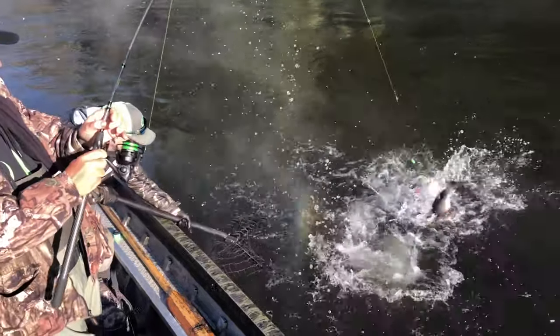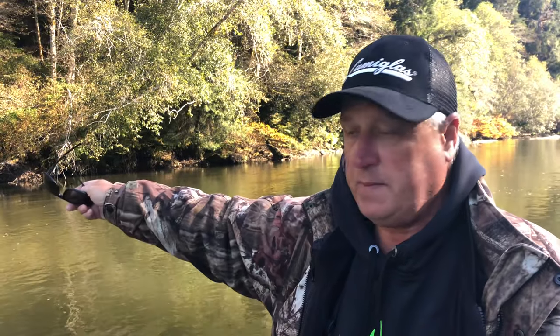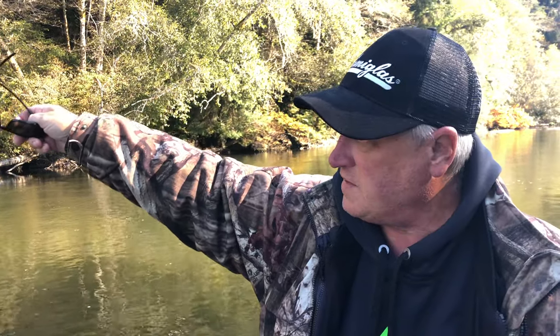Big Coho! The way I'm fishing these is casting across the river — pretty much straight out, not upstream hardly at all, maybe even a little bit downstream. After it hits the water, I lower my rod tip and let it try to find bottom, but it's been able to just sweep.